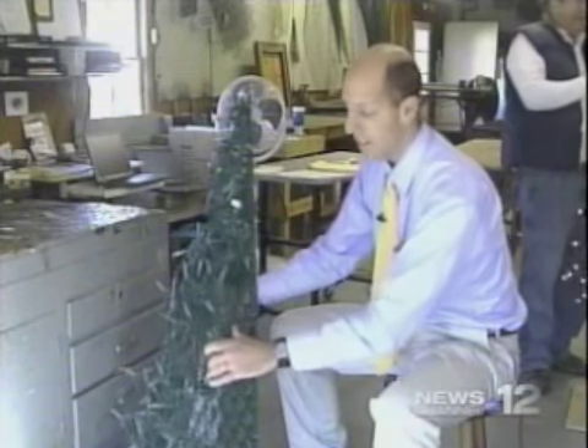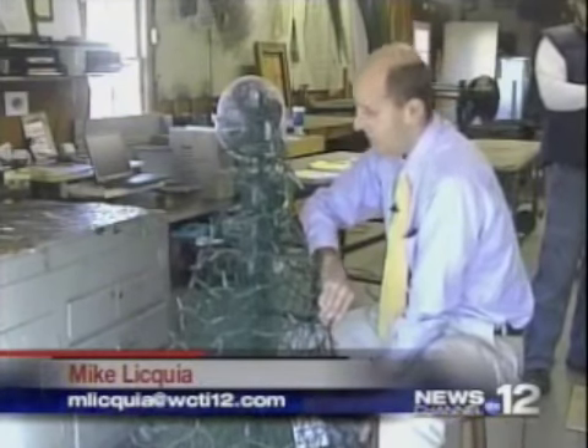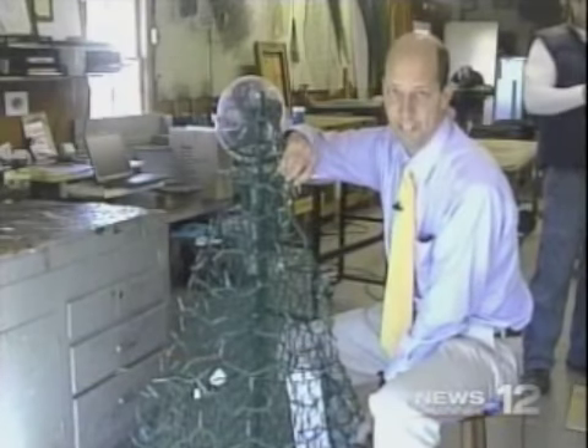It can take almost an hour to put all 500 lights on a six-foot tree. Now these trees are certainly easier to set up than the real ones — simply unfold it, put a twist tie at the bottom and up here on the top, and you're done.